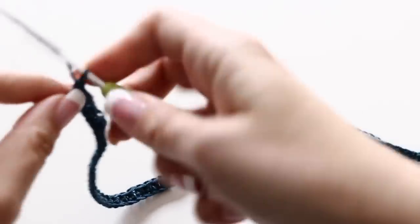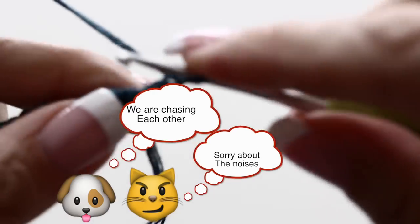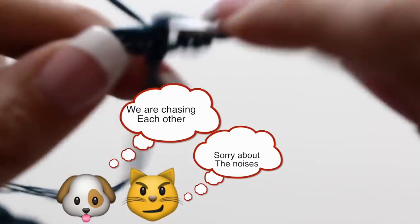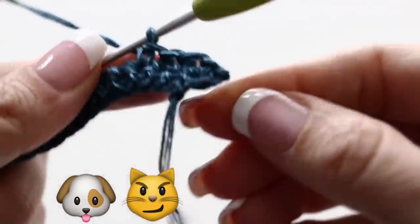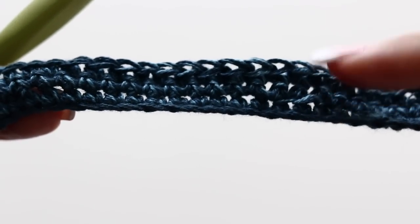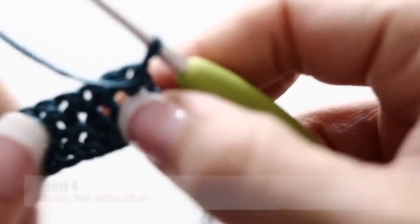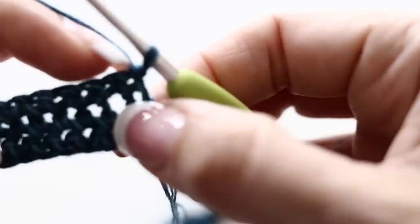At the end of those 80 chains you're going to chain 1, turn your work around, and single crochet in the first stitch and in the next — single crochet all along 80 times in total. You're going to repeat exactly the same thing for your third row: chain 1, turn your work around and single crochet 80 times. At the beginning of the fourth row you're not going to chain 1 — you're going to turn your work around and we're going to decrease at the beginning and at the end of your fourth row.